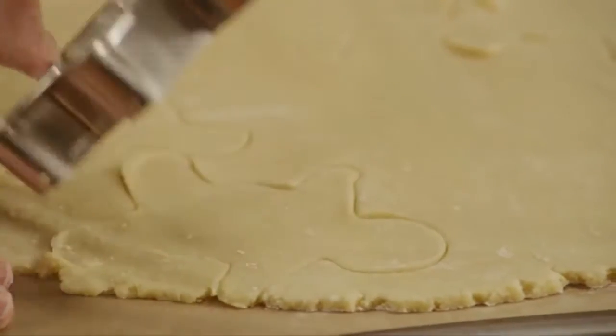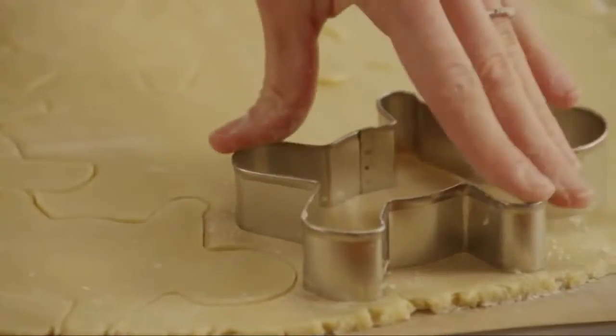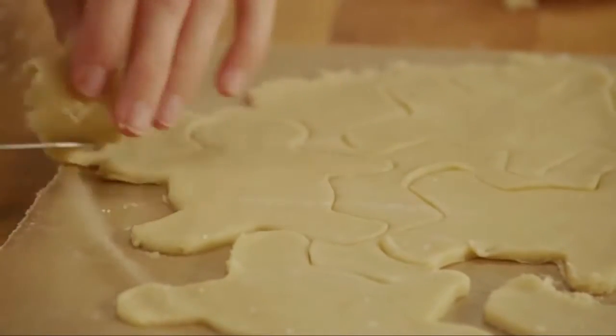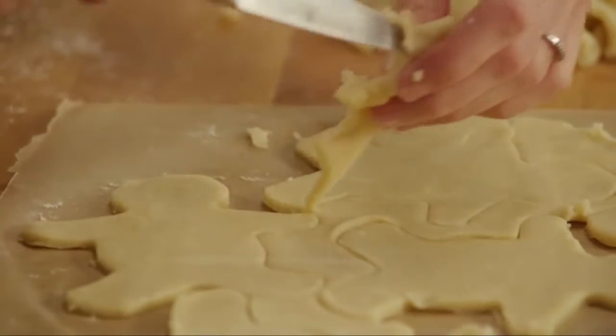Cut out the cookies, and then pull away the extra dough around the cutouts. The parchment is oven safe, so you can bake your cookies right on it, and as a bonus, since you baked the cookies on parchment, they won't stick to the pan.